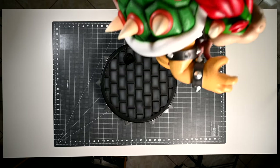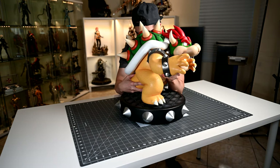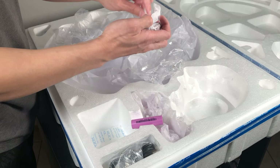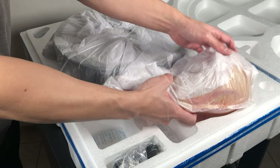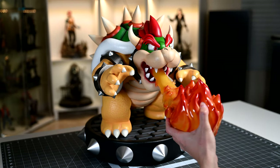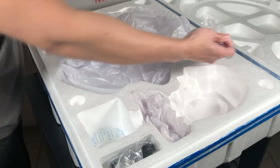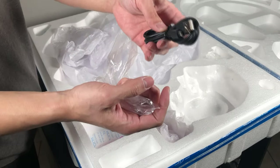The production run of this figure is set at 1,750 units. Of the 1,750 units manufactured, 1,000 units will come with an additional option in the form of an LED lit flame attachment. Those 1,000 units with the optional flame attachment also come with a rechargeable battery and a micro USB cable.